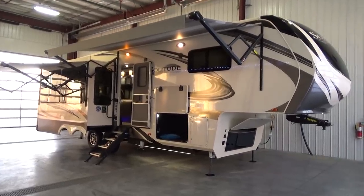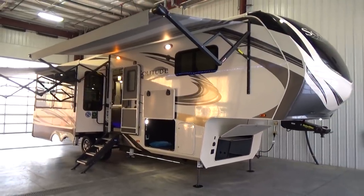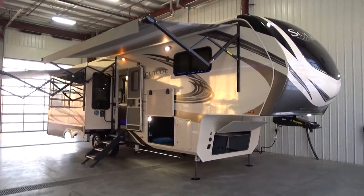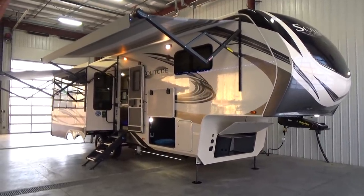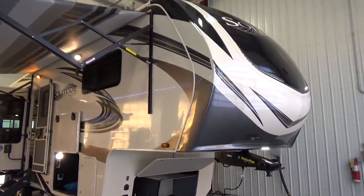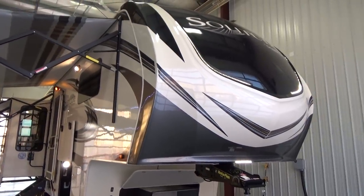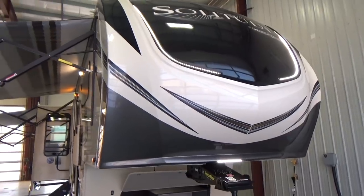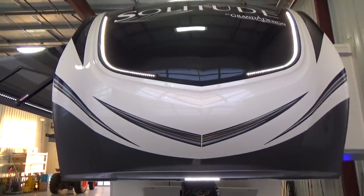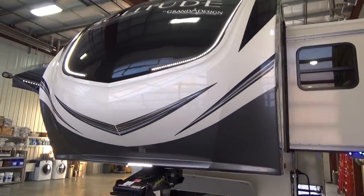Hello friends, Clayton Phillips from Woody's RV World in Leduc, Alberta, Canada. We are going to do a fly-through video on the beast — this is the 310GK Solitude by Grand Design RV. I am just so excited to do a fly-through on this particular floor plan, because the 310GK has been the number one selling Solitude by far, and so many people coming into the dealership have taken advantage of this floor plan this year and are just having an absolute riot with it.